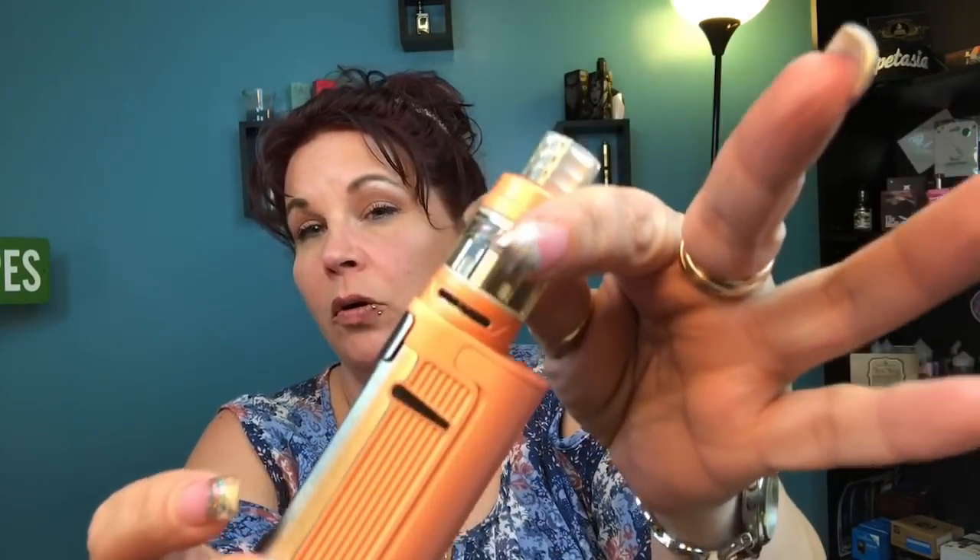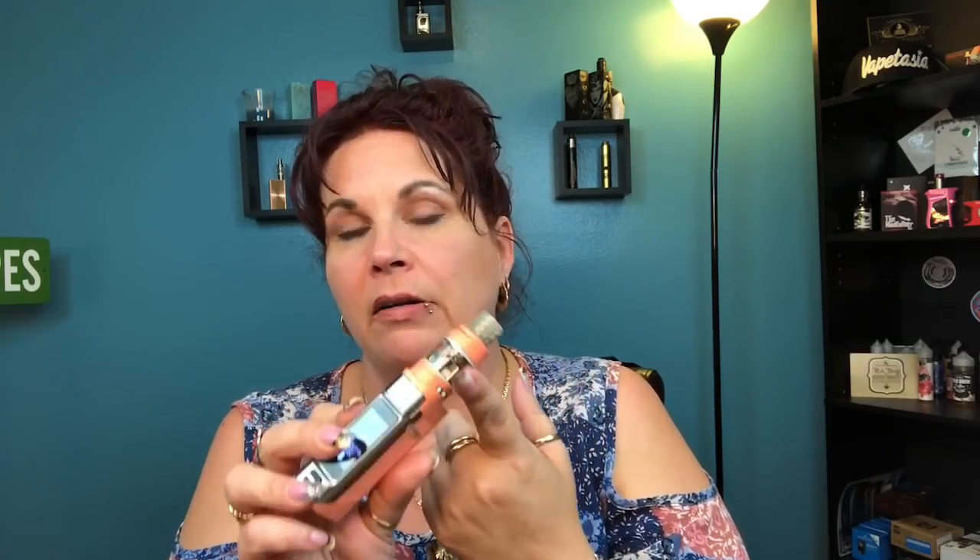Hi everybody, welcome back to my channel. Today we're taking a look at a single battery touchscreen kit from Joytech — their 10th anniversary limited edition. It comes in four colors: black, gunmetal, a color they call pink but looks more like coral, and rainbow. It goes up to 80 watts and comes with the Pro Core Air tank.